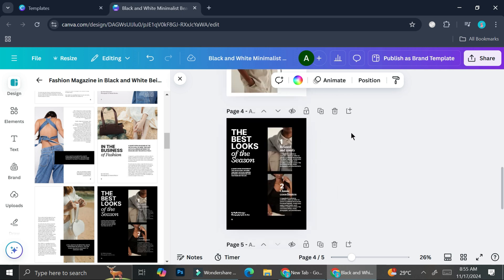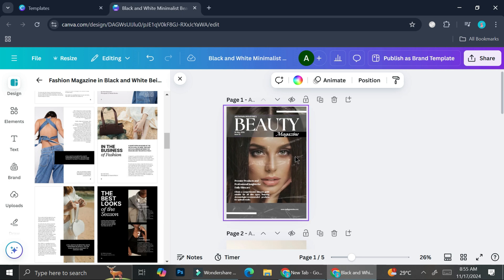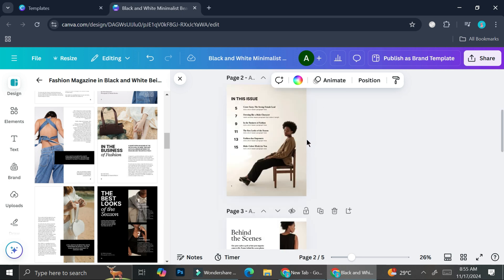So this is what I have so far. You can see it comes from different templates, but it still looks nice altogether.